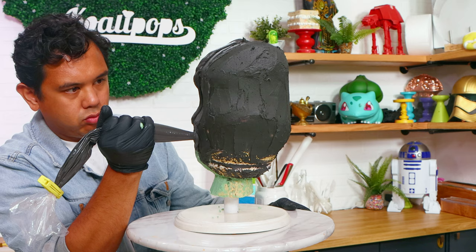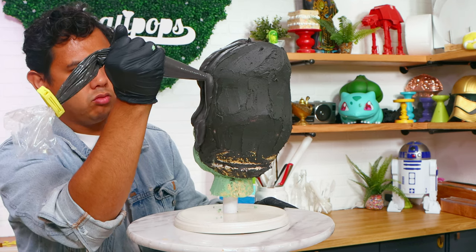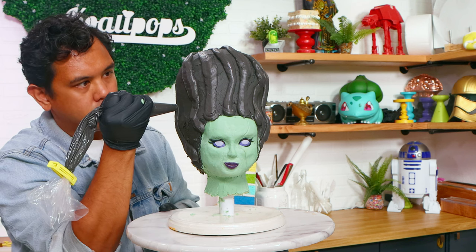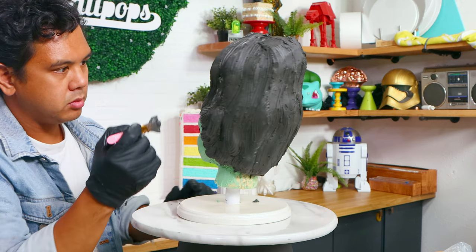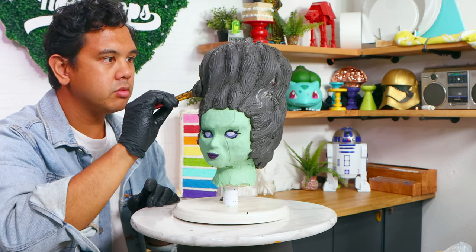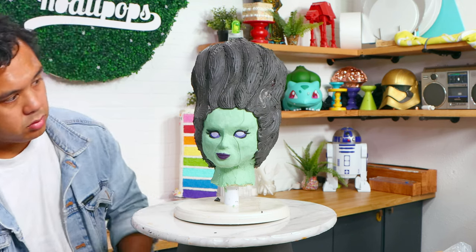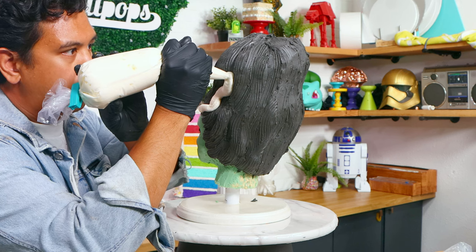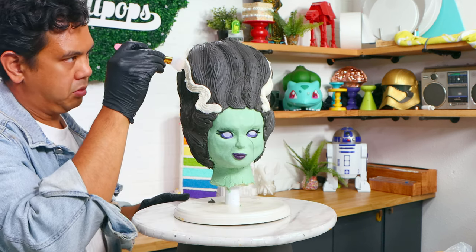Let's create her hair. I'm piping some black buttercream waves to give it a wavy look, working these waves all the way around the cake. When I finished, I put this in the fridge to set up, took another makeup applier, and started adding some hair texture. It's not perfect, but that's what happens when you're working with buttercream. The Bride of Frankenstein has this beautiful white streak, which I created with white buttercream, and then I added the same texture to the rest of her hair.